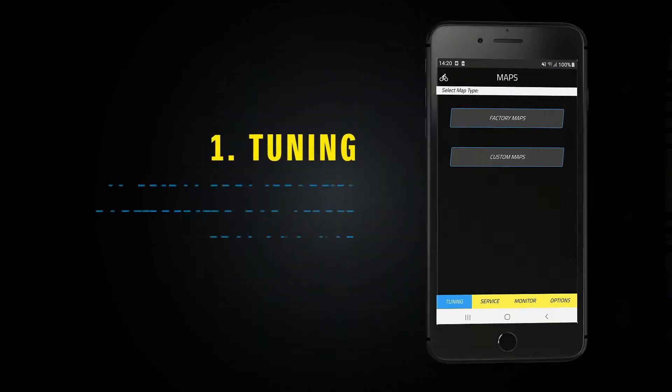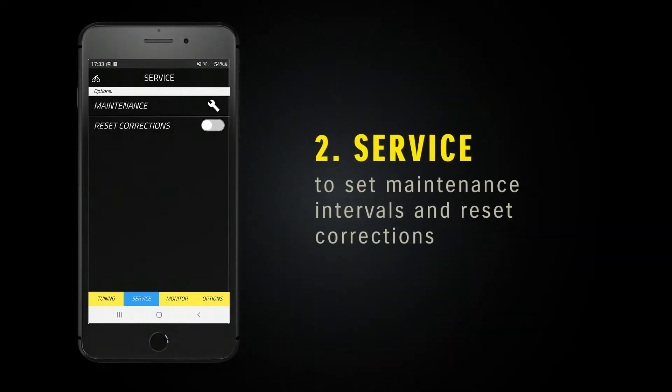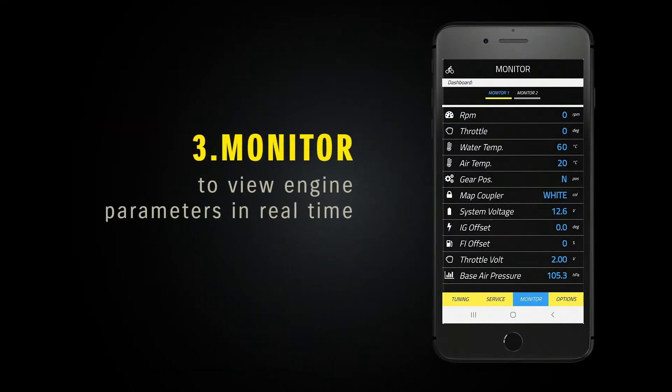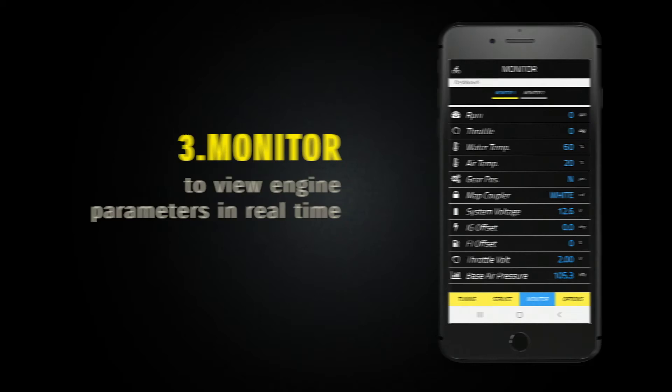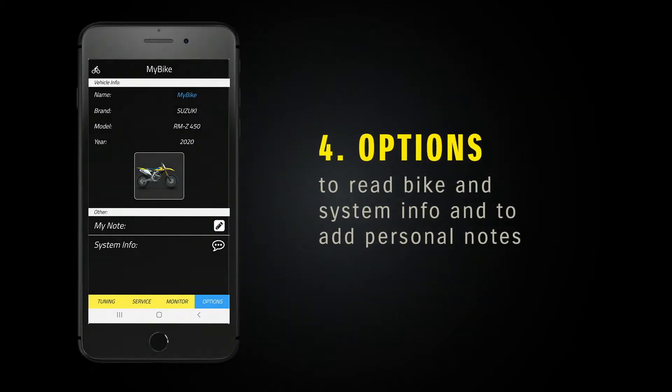There are four main features. Tuning, to select your favorite configuration and create your own map. Service, to set maintenance intervals and reset corrections. Monitor, to view engine parameters in real time. Options, to read bike and system info and to add personal notes.